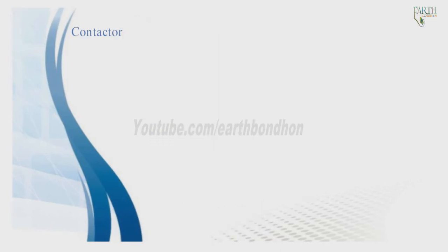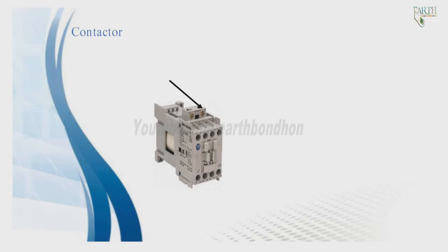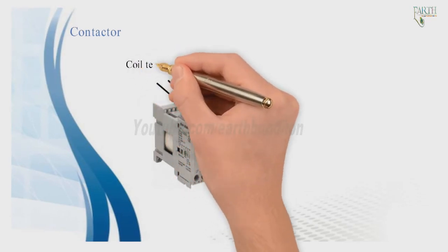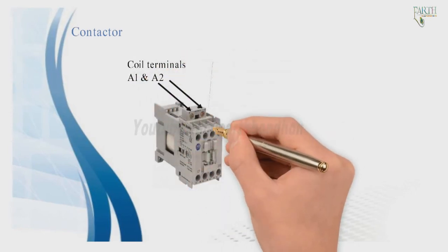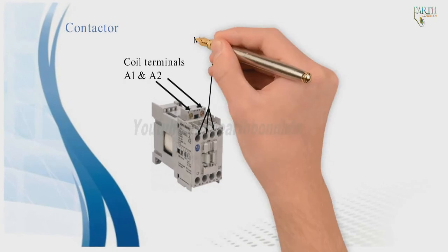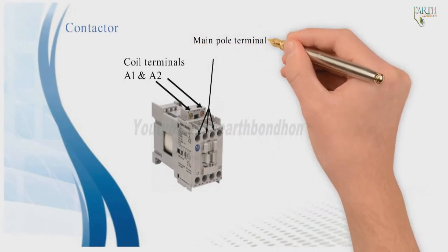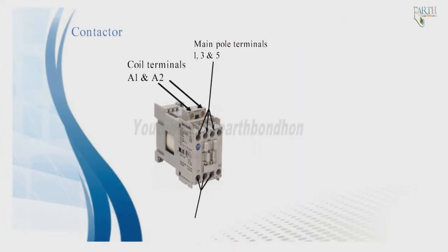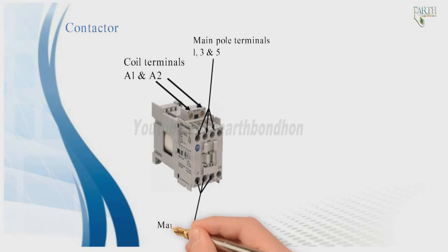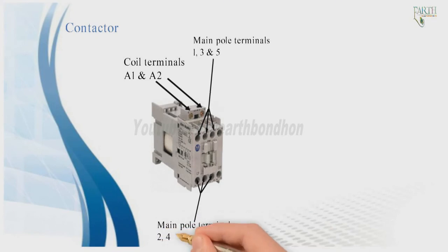The contactor has coil terminals A1 and A2, and main pole terminals 1, 3, and 5 on the input side, and main pole terminals 2, 4, and 6 on the output side.